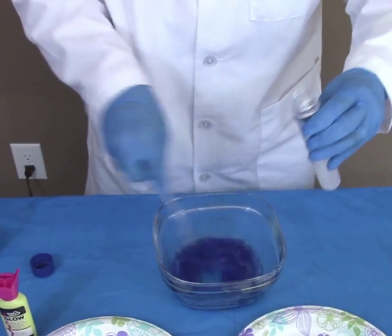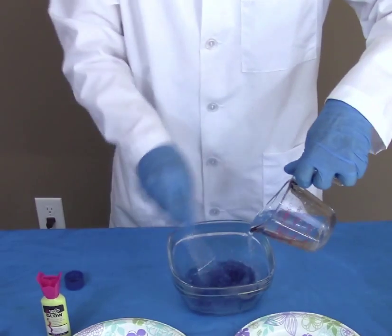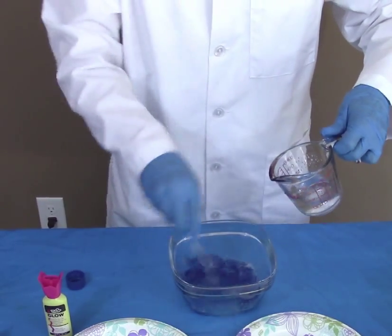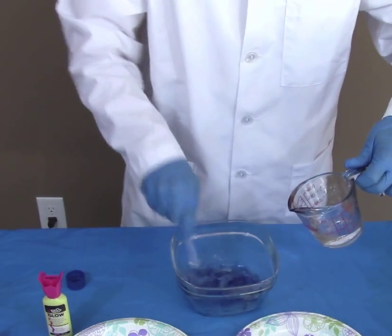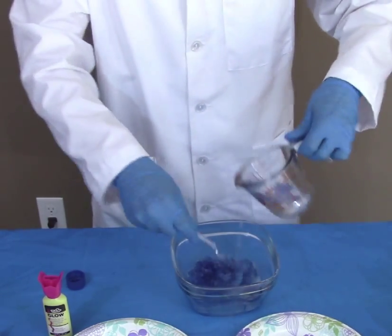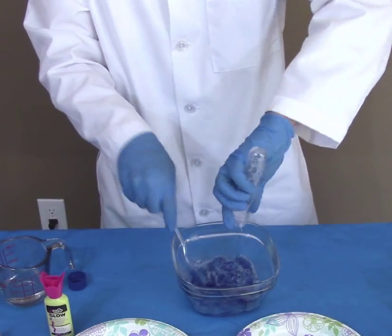And continue mixing. A little more water so it starts separating. And for this one we'll actually use a little more borax.